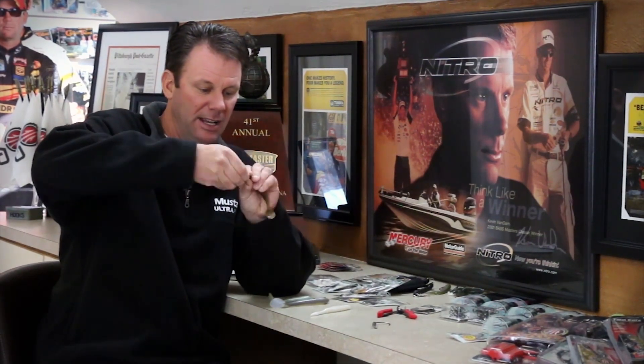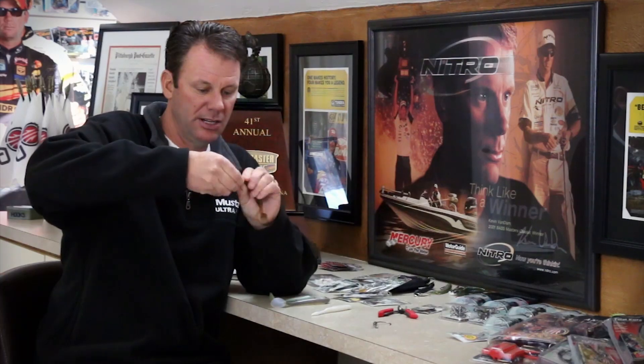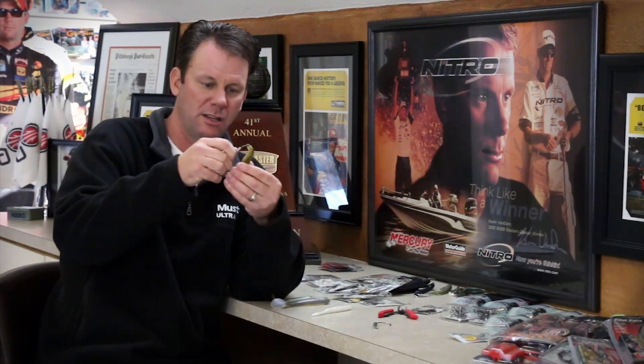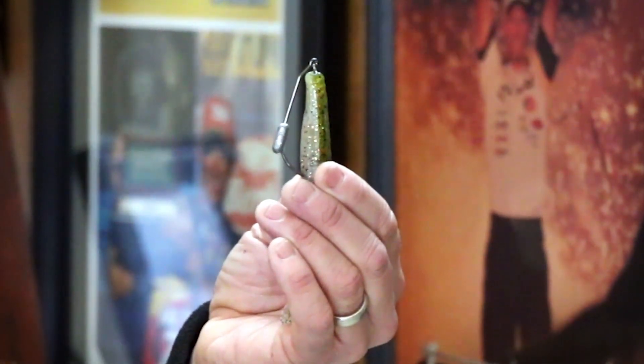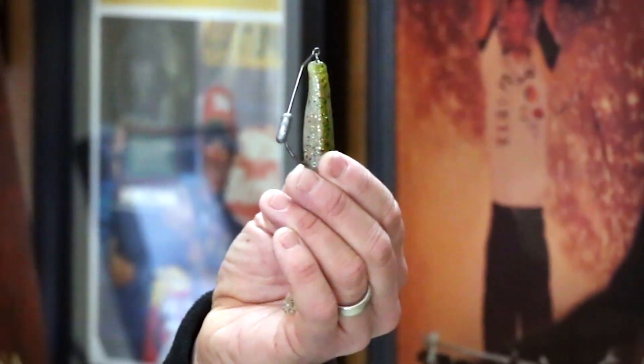First, you take your soft plastic bait — I like to use swim baits, so I've got a little swim bait right here. You just poke that into the head and twist it on, getting it nice and straight. That design really locks the bait into place so it's not going to pull off. Once I've got that screwed in, I can hold the hook up to the bait to see where the hook point needs to come through so that it's perfectly straight, which is very critical on swim baits and soft plastic jerk baits.